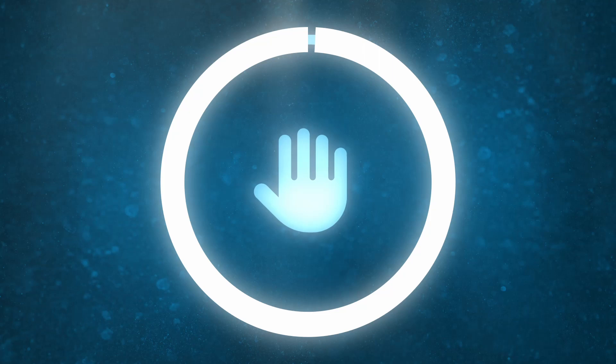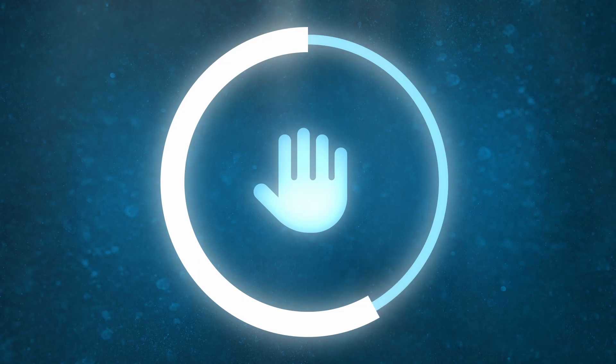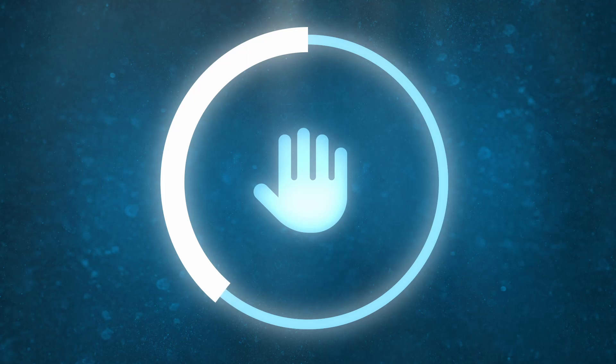Now breathe fully out and hold your breath for one and a half minutes.